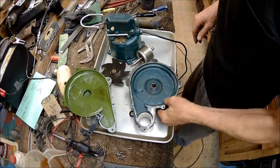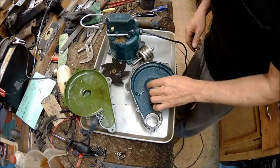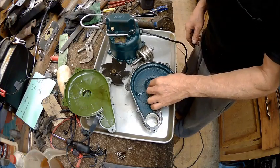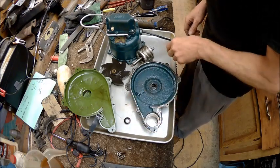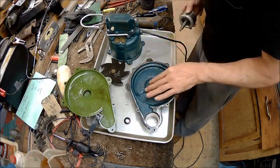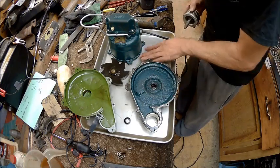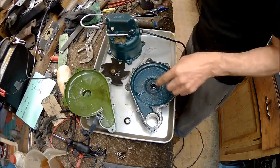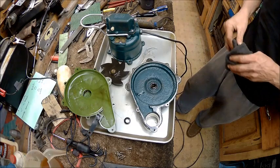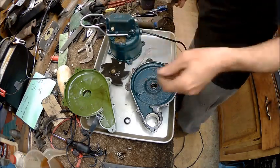Now, don't you all try that at home. That should marry right up to that with no problem. So we'll take a little bit of this oil here, saturate the edge of that. But that seal was what was leaking. Now, if it's leaking around the shaft, there ain't a whole lot I can do about that.